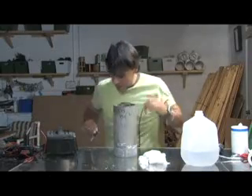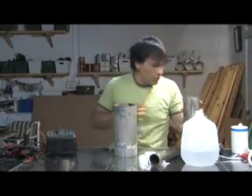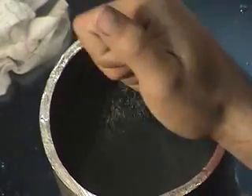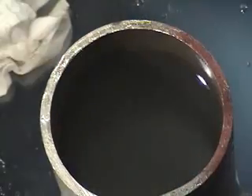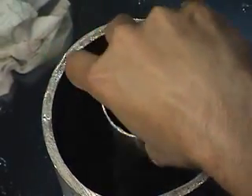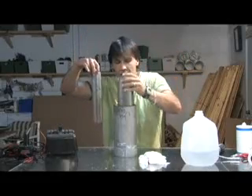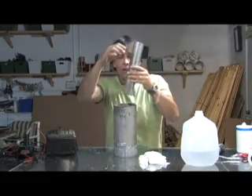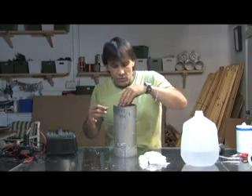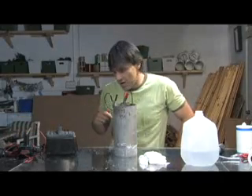I'm going to pull this out and add a little bit of salt. What the salt does is it makes it more conductive, so you'll see the amps it pulls going up quite a bit. I'll add just a touch — about a tablespoon — mix it around, and drop this back in. It will work without the neutral plate, but the neutral plate increases the surface area and makes it work a lot better, so it makes it more efficient.